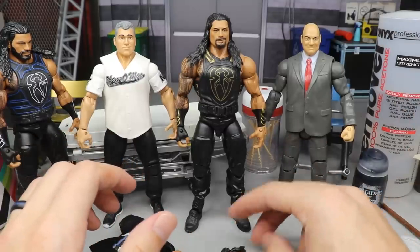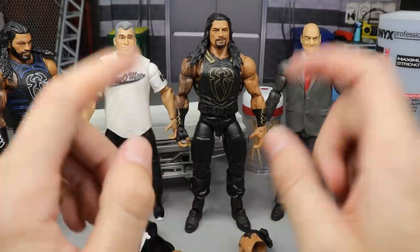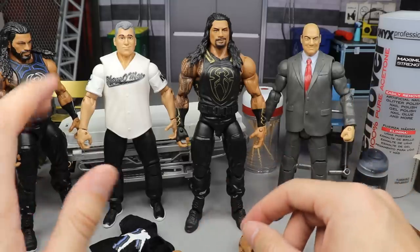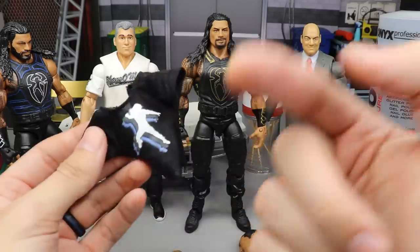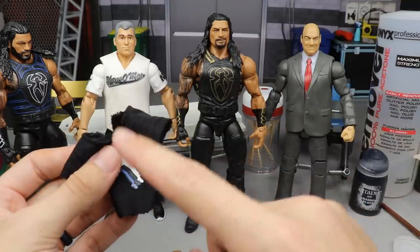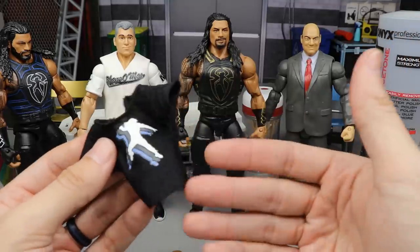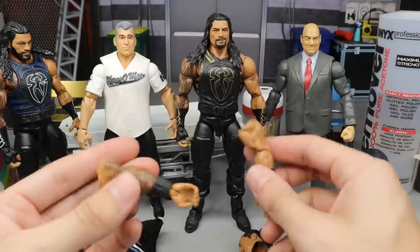So you have Elite 62 Roman, your Shane McMahon figure, and you might need an extra Roman with white boots — Elite 56 — but that's optional. You also need a t-shirt. It doesn't necessarily have to be this one; I think this came with the Shield Epic Moments three-pack. You can use this shirt or just a plain black shirt. It's a Roman shirt we got from Mattel so you probably want it to be a Roman Reigns shirt.